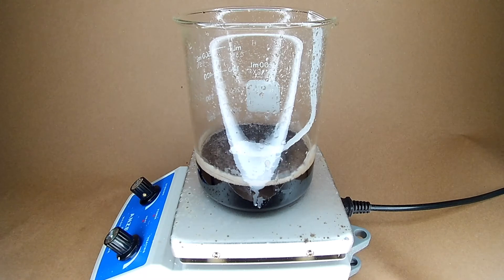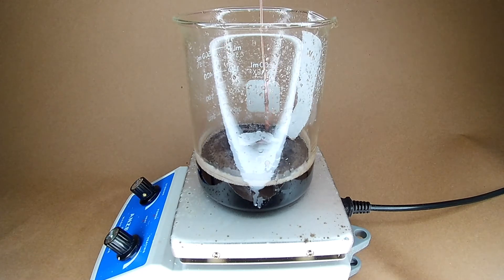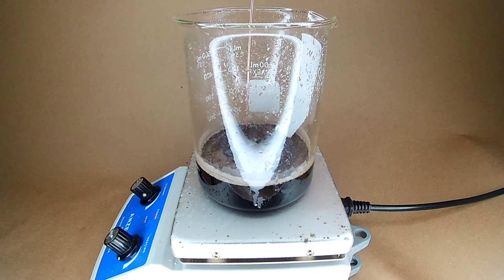Here, it just appears to be floating on the surface. I'll have to push the paper towel down into the solution to dissolve more of it.